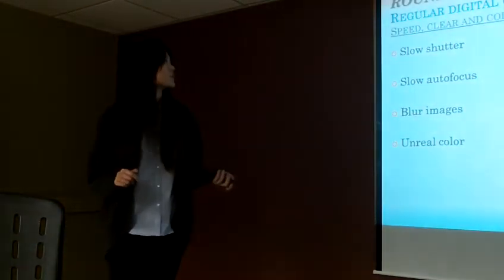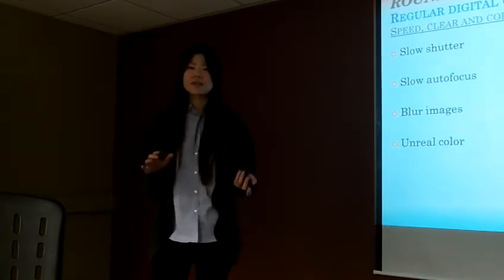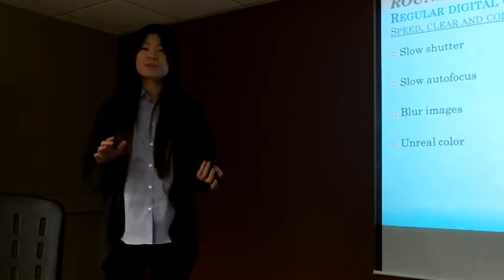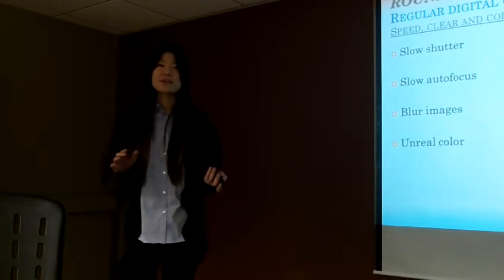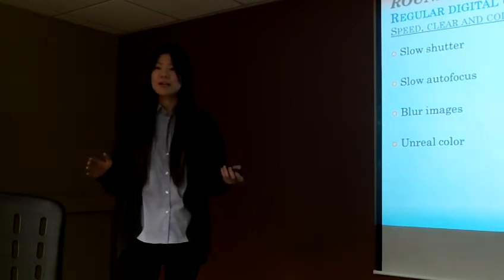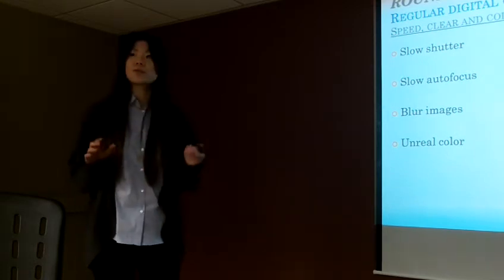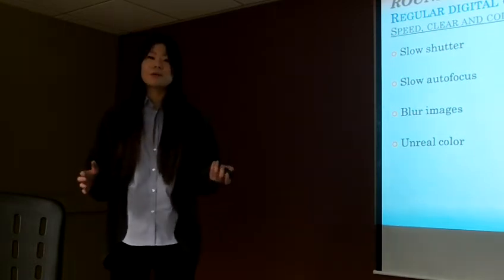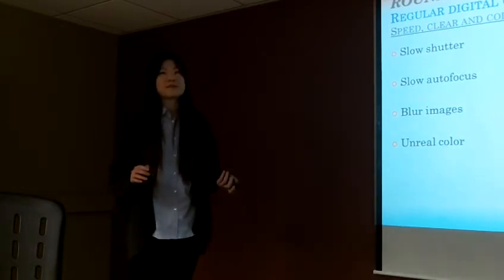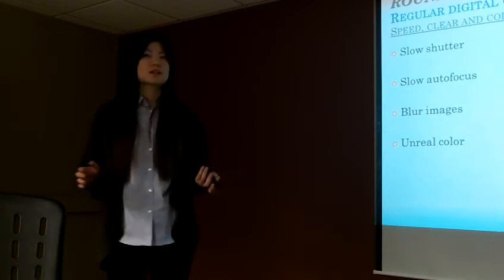Let's move to round 2. Round 2 is why I don't choose a regular digital camera. The regular digital camera is very light, but it's not powerful — I can't use a regular one to capture everything I want. For example, if I want to catch a flying subject, the shutter is too slow and the autofocus is too slow, making it very hard to catch a flying bird or a running kid. And even if I catch the image, it's probably already blurred or the color is unreal.